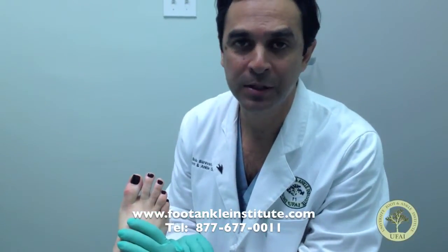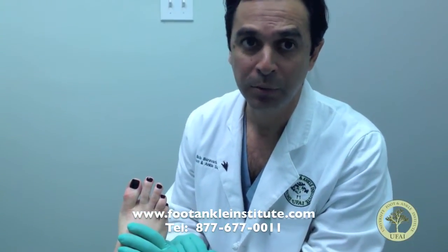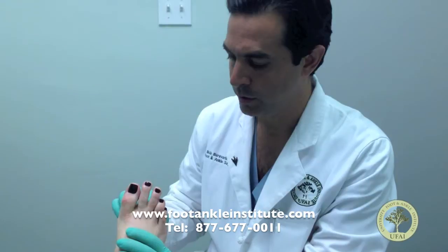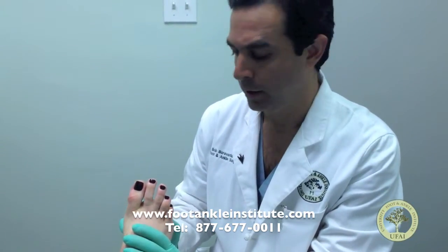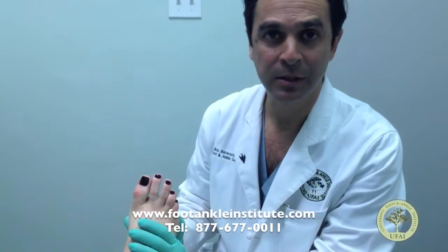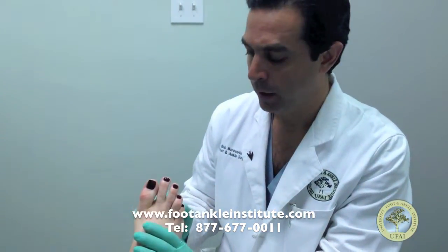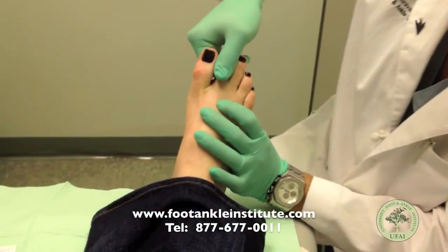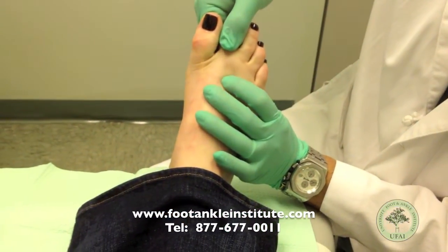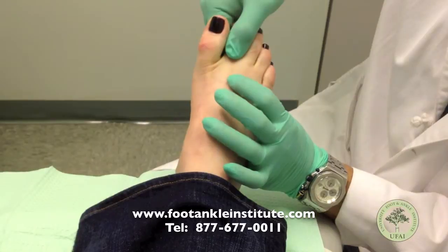A patient we have with us today has had an acute plantar plate injury where she stepped wrong and felt a pain on the bottom of her toe. She's been having pain for a couple of months and it hasn't been getting better. And if you check her exam, you'll notice that she has a looseness with pulling up here where you see the toe pulls up.